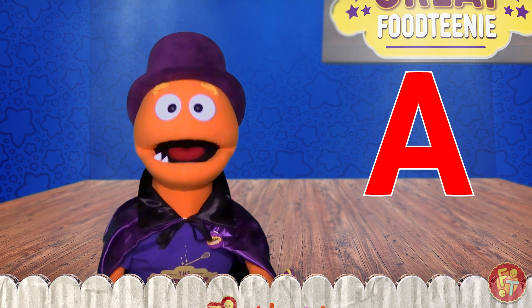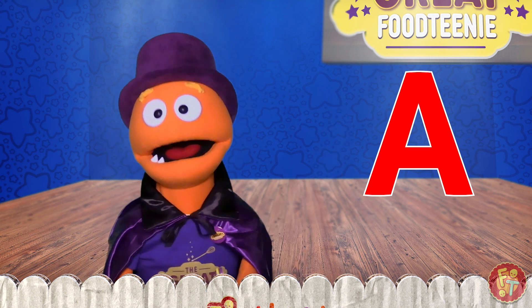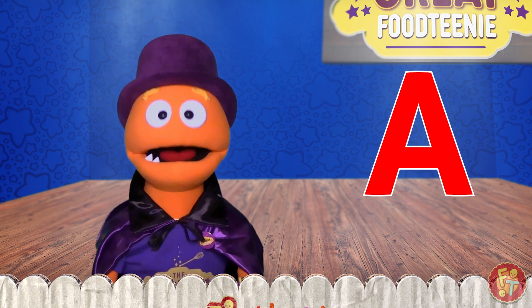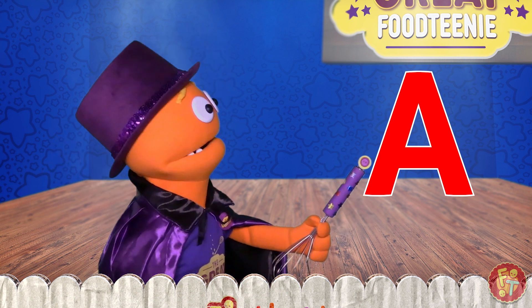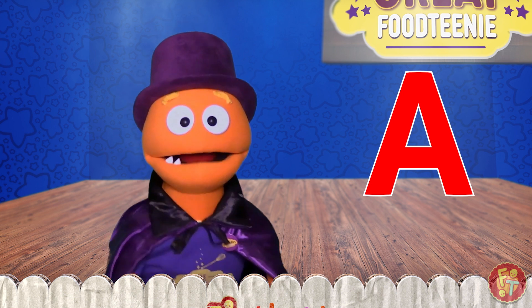That's right. With the wave of my magic whisk, I will turn this beautiful pointy letter A into a red, juicy, delicious apple.